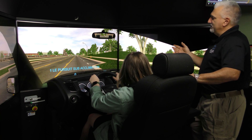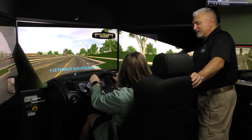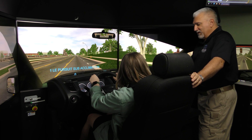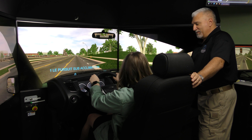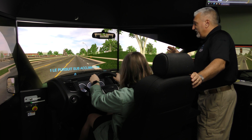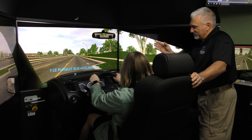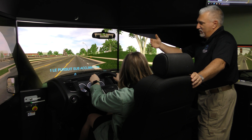The other thing to be aware of with this system is something called SAS — Simulator Acquired Sickness. If you start feeling dizzy or anything, let me know and we can stop the scenario. There's not much we can do with it; it's just something that your brain does. Ways to defeat that is to keep scanning — don't look at one thing all the time. If you keep staring straight ahead, it's like a video game; just keep moving your eyes around.